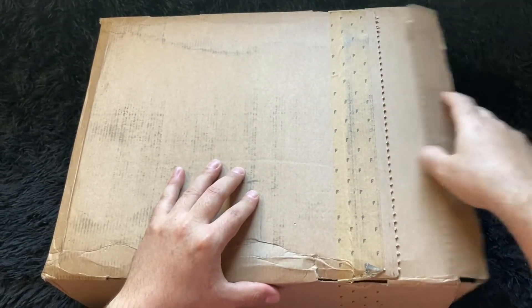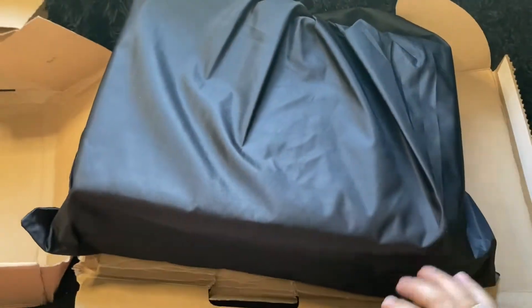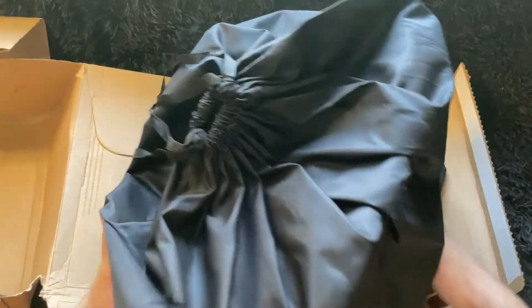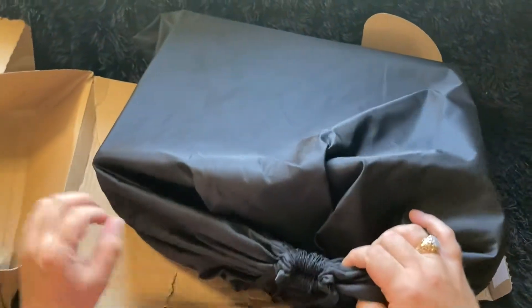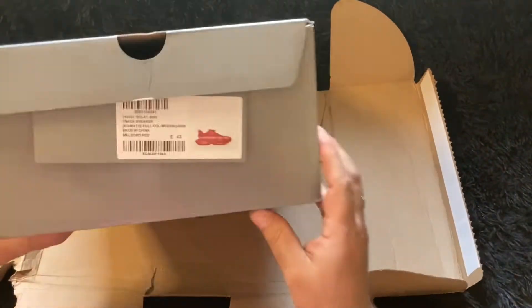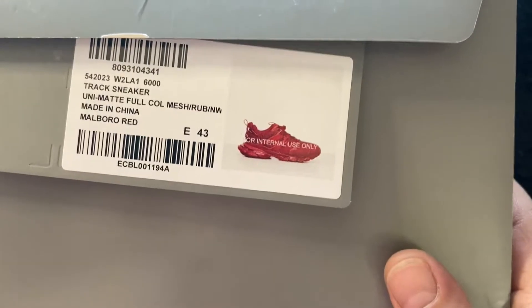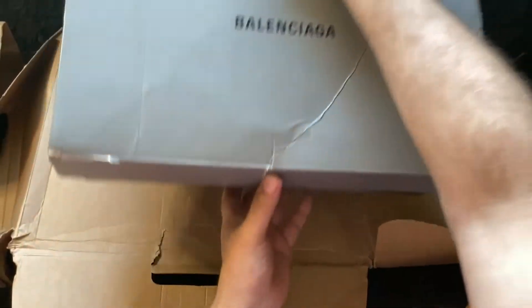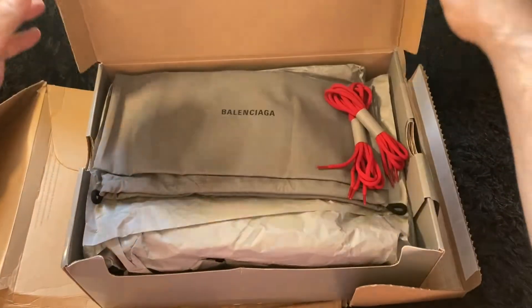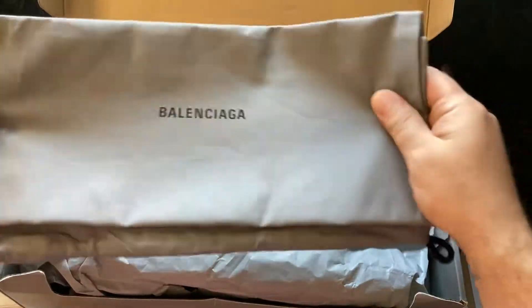So we're gonna open this up, we just got these in today. All right cool, got a nice little bag here — I never got them in a bag before, so this is the first time they've come in a bag. I don't know if this is Farfetch or Balenciaga, but got a nice little bag for them. And there they are right there, that's the box.